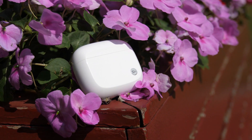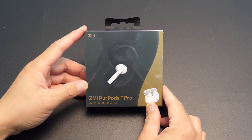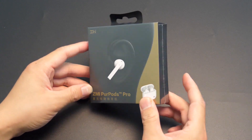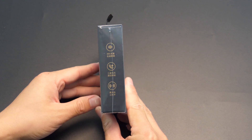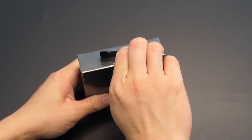But I can guarantee you there's really nothing like this one regarding the wearing comfort, sound quality, and the price. Today in this video I'm introducing you the Zemi Purpose Pro from one of Xiaomi's eco companies, Zemi. This is also Zemi's first active noise-canceling earbuds and there are lots of features worth taking a good look at.